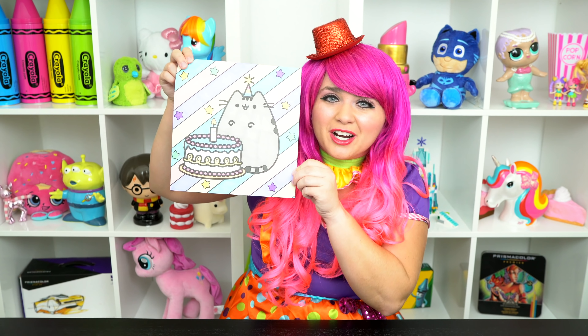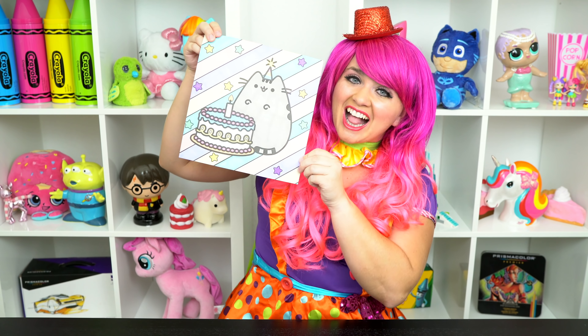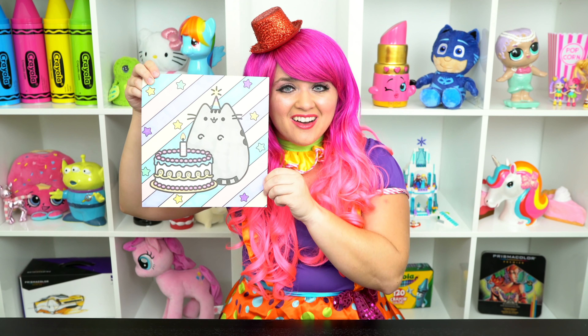All right, guys, thanks for watching. I'm Kimmy the Cloud. Hope you had fun coloring along with me today. This little kitty is having a perfect birthday. Have a colorful day and I'll see you tomorrow. Bye!